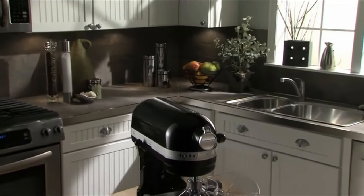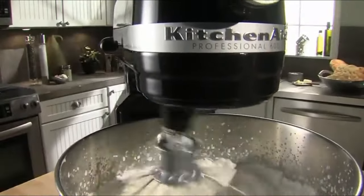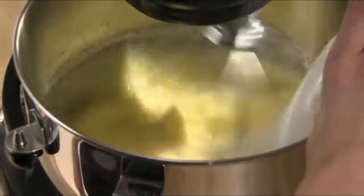The KitchenAid Professional 600 Series Stand Mixer. A high-performance motor complements the 6-quart bowl, giving you the power needed for double, even triple batches.